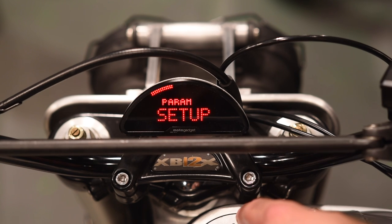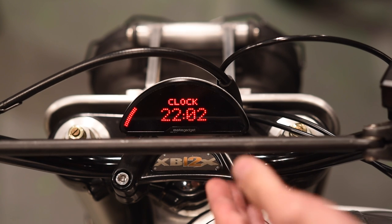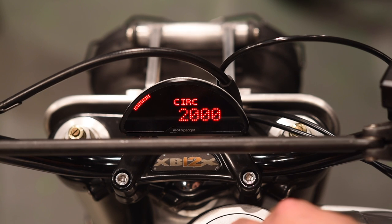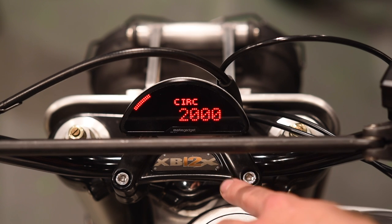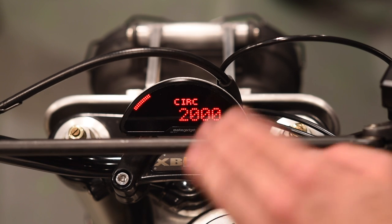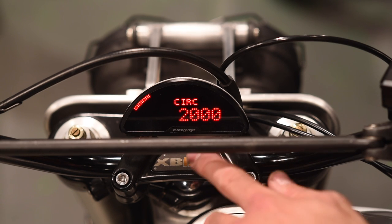Next menu is parameter setup. Level two to get into it. This is where you can set the time of day. Next is circumference — this is how you calibrate the speedometer for different size wheels. Right now it's set at the default of 2,000, which is not correct for this bike. If you want to do a manual calibration, you can measure your tire's circumference or look it up in a table and enter it here.